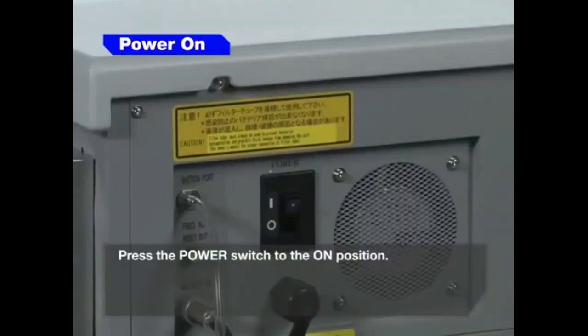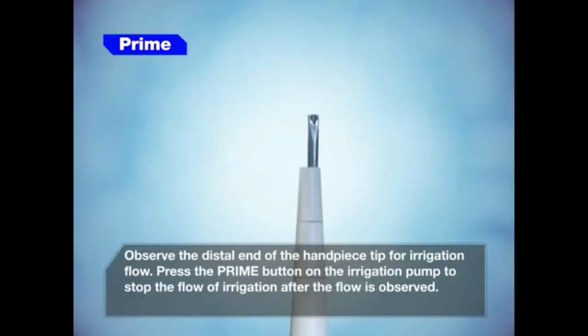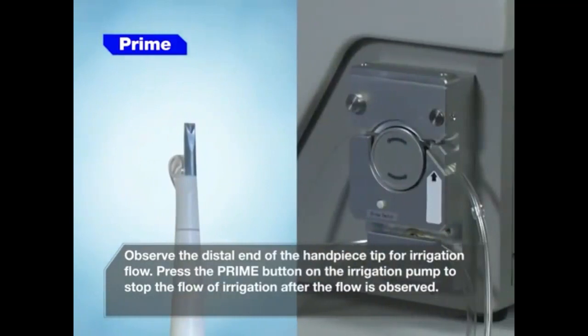Press the power switch to the on position. Press and release the prime button on the irrigation pump. Observe the distal end of the handpiece tip for irrigation flow. Press the prime button on the irrigation pump to stop the flow of irrigation after the flow is observed.